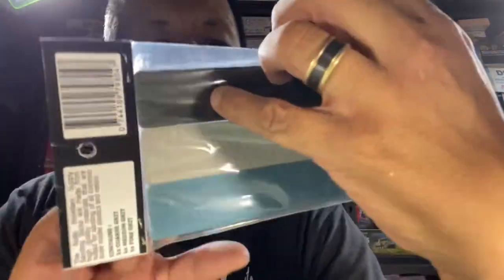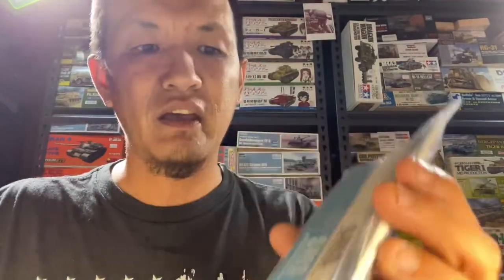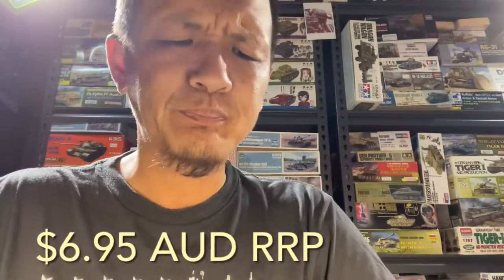What we have here is a three-pack — this is the multi-pack. They do come in a three-pack coarse, a three-pack medium, and a three-pack fine. But what we got is a three-grit mix pack, so we just want to try them out and see how they go on their own, and then from there we can get more. The product number, if you're interested, is SND04. These retail for about $7.95 here in Australia.